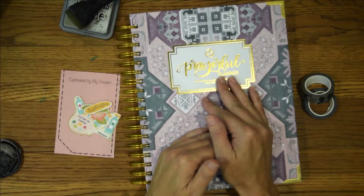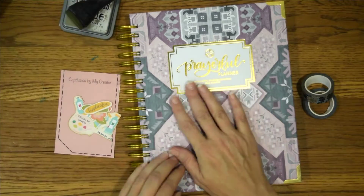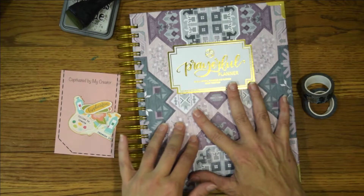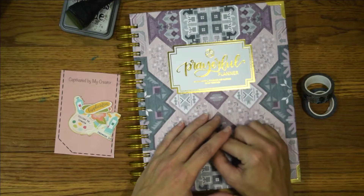This is the 2022 version. They have lots of wonderful designs and colors. They have weekly planners, soft cover planners, and small planners. I will leave a link to their website down below.